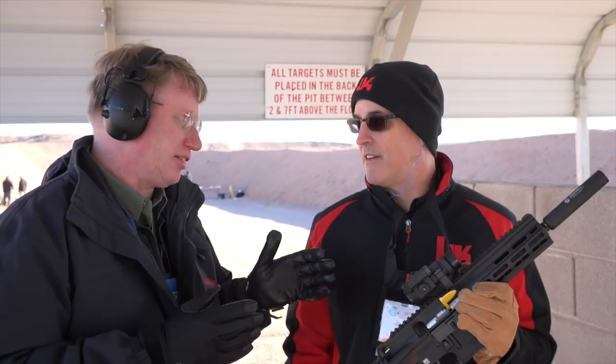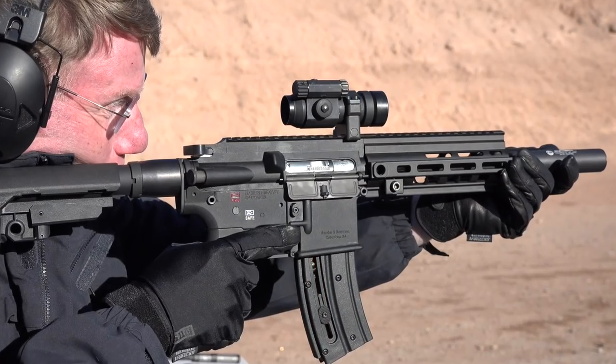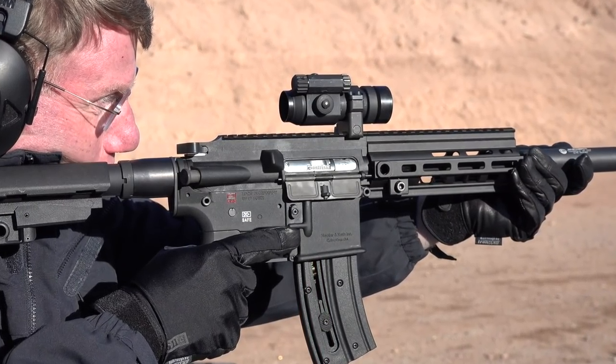The other thing this has going for it is it uses the Umarex magazine, and that magazine is easy to load and feeds like a champ. I've been a big fan for a long time, and Bill, I am delighted you guys are doing this. For more on guns like this HK416 .22, go to HKUSA.com.